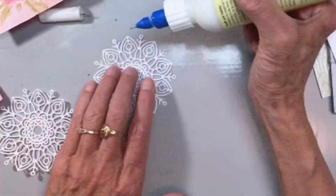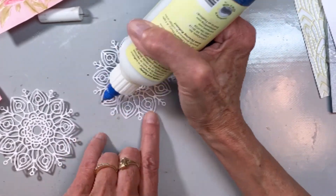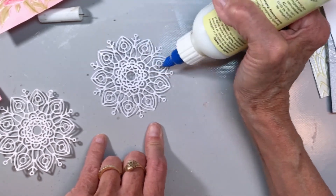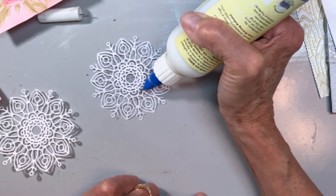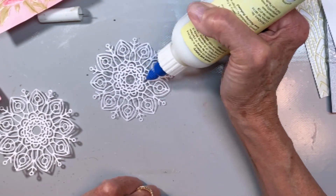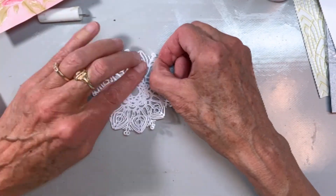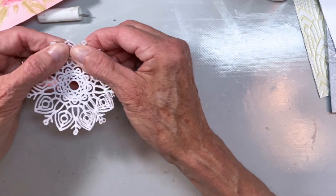I cut out this snowflake — this is a Simon Says Stamp snowflake. I'm just gluing all of the little contact points that would make good contact to keep the layers together. We'll go ahead and do two layers and then attach.